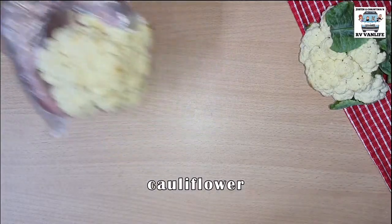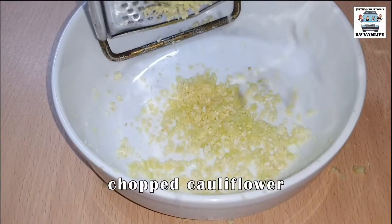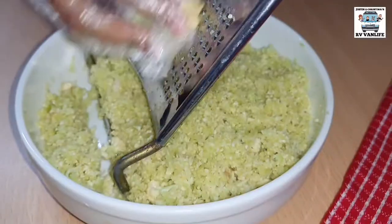This recipe calls for four cups of cauliflower rice, but honestly you're better off shredding cauliflower on your own. It's cheaper and fresher.